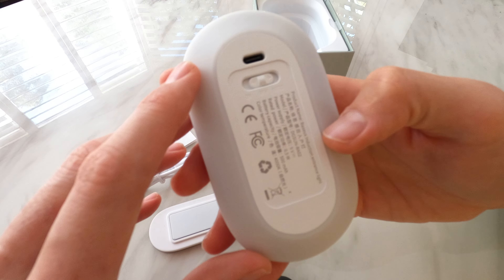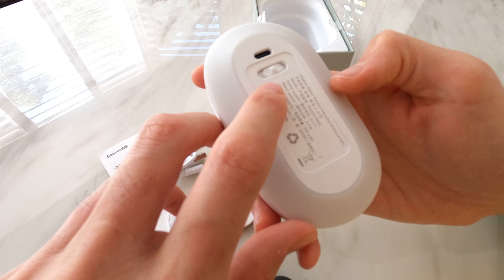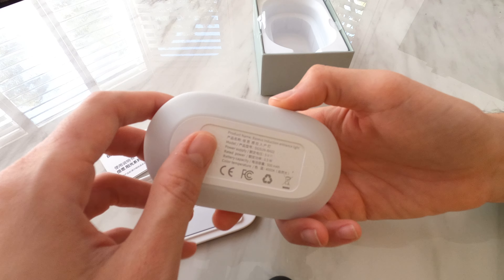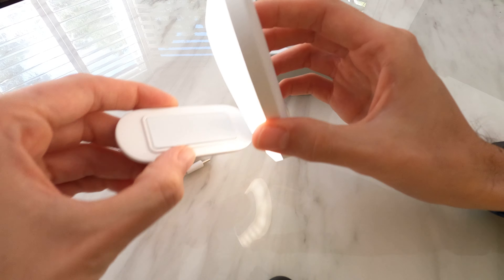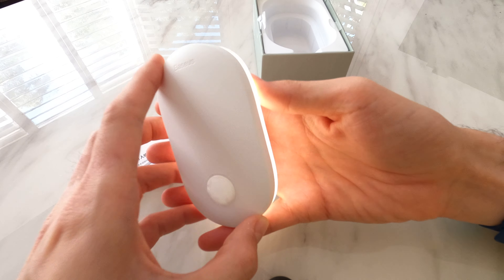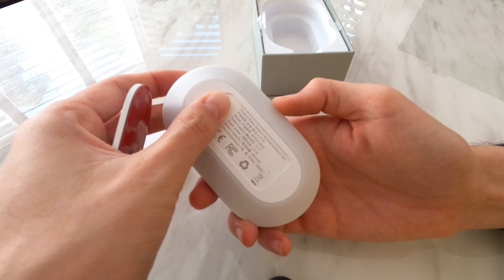There are three modes: Auto is the automatic sensing version, Off for when you're away, and On. Switching it on now — it's a bit hard to see because it's so bright in the daytime. You can switch between on, auto, and off.